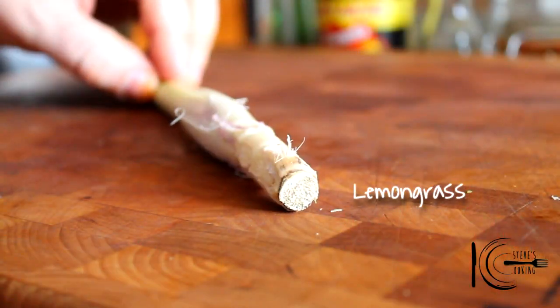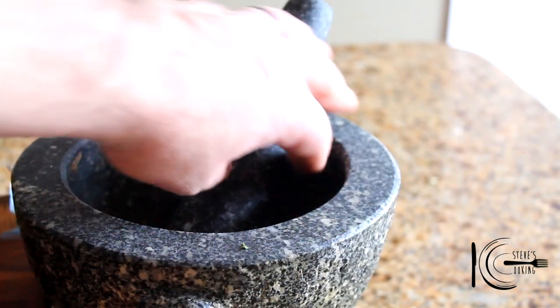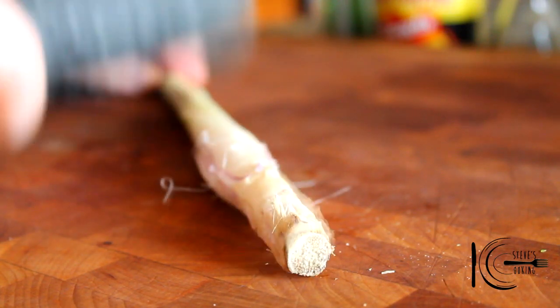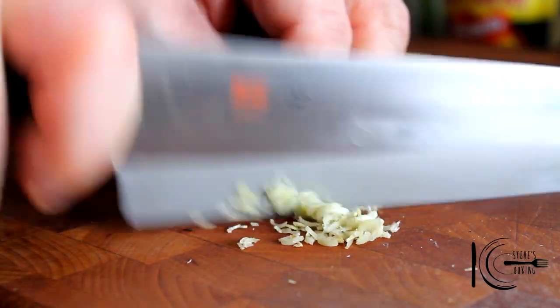Lemongrass — very fragrant, great for teas, soups, and curries. Fantastic. To release some flavour, just lightly smack it. Then slice it really thin. Lemongrass goes in.